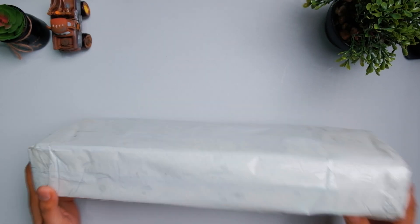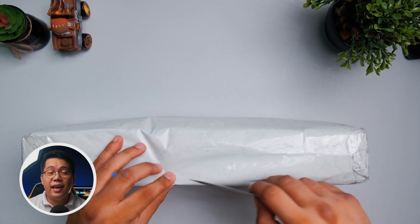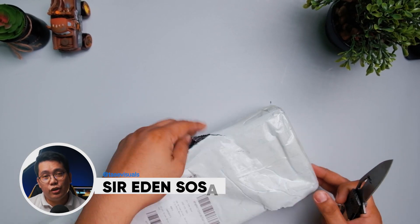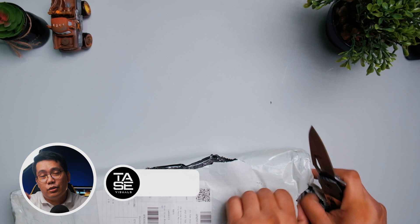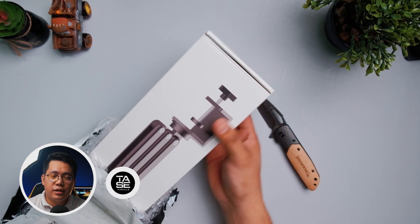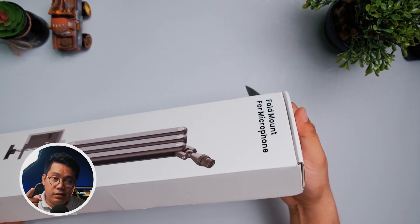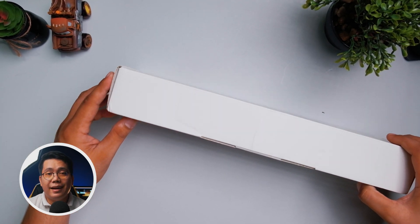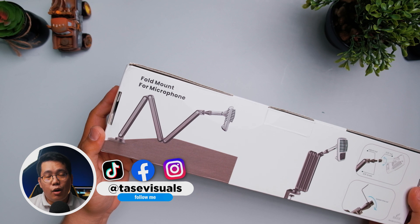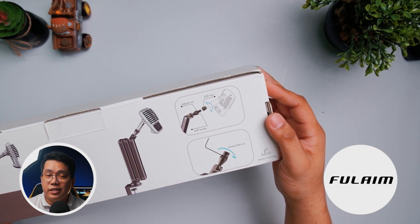Mabuhay, Tasers! Welcome back to Taste Visuals. If you are new to this channel and interested in filmmaking, tech gear reviews, and digital art, this is the channel for you. Be sure to subscribe and tap that bell to get notified whenever I upload a new video. To all my current subscribers, thank you so much for your support. Before anything else, I'd like to thank our friends from Full Aim Microphones for sending me the Full Aim X36 to review.